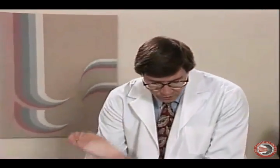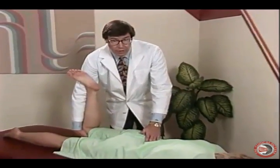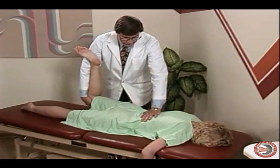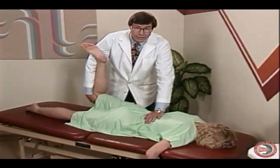In summary, with the prone evaluation we've checked for a femoral nerve injury or discopathy of the upper lumbar segments, checked for a sacroiliac lesion by doing a provocative maneuver of the SI joint, and checked for a facet lesion by doing a provocative maneuver of the posterior facets.